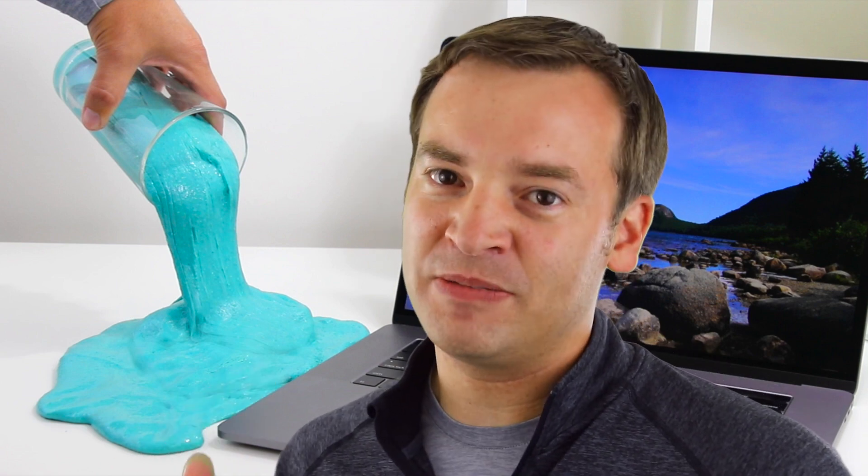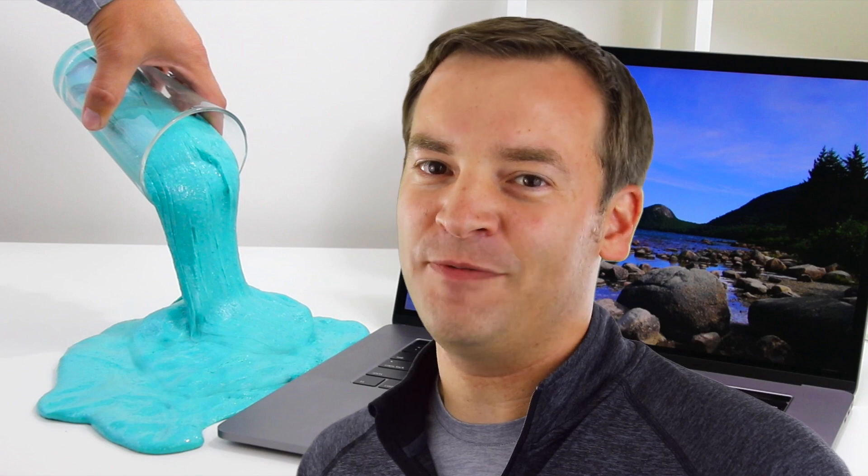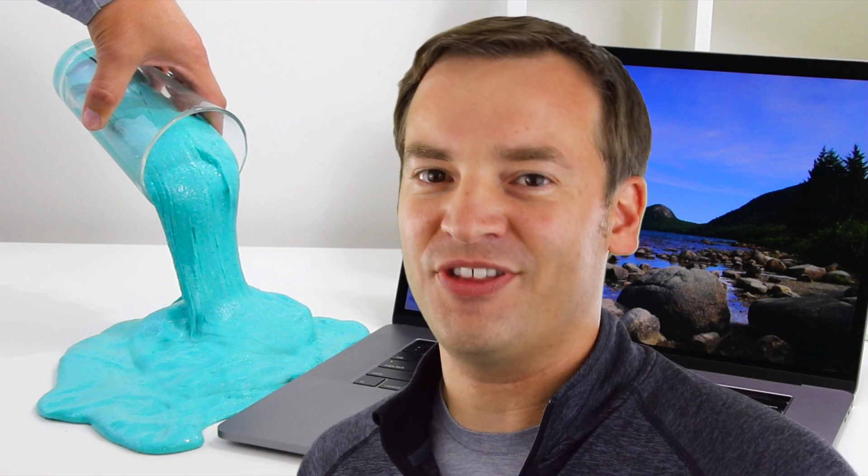Make sure to be careful. This has been Paul checking out what happens if you spill next to your MacBook Pro. Thank you for watching.